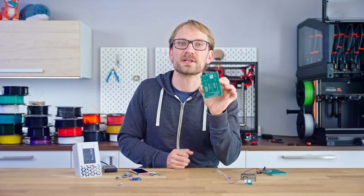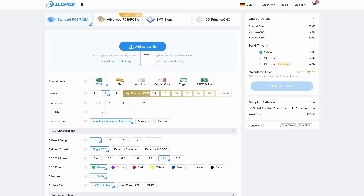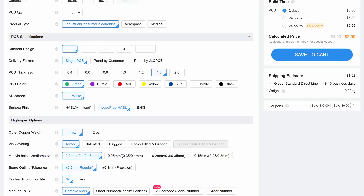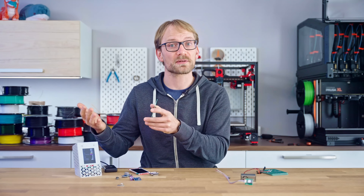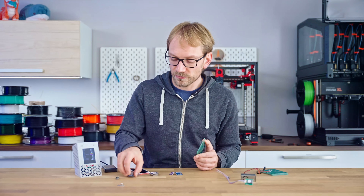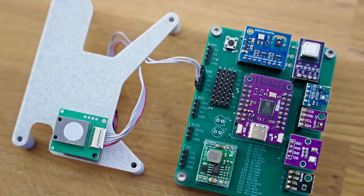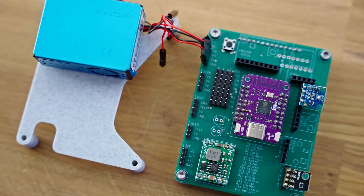Next, the main PCB. Ordering these online is super simple — you just upload the zip file with the design, select the lead-free option, and with the cheapest shipping, for less than five bucks, you'll have five of these PCBs in your hands in just about two weeks, which is how long the rest of the parts will take as well if you order them from AliExpress. You don't have to fully populate all the sensors, so you can use the rest of the boards for simpler setups that just monitor basic air quality.